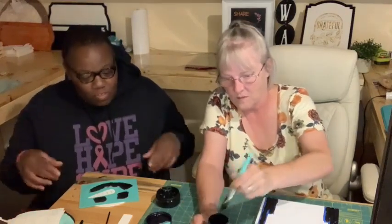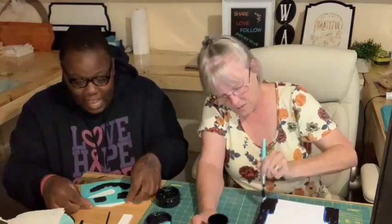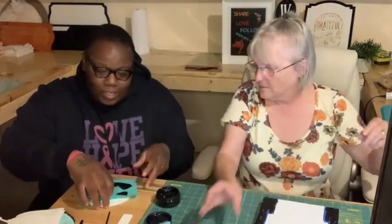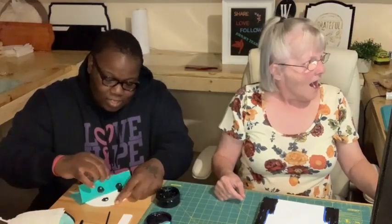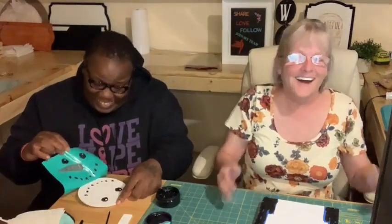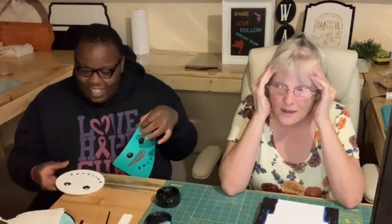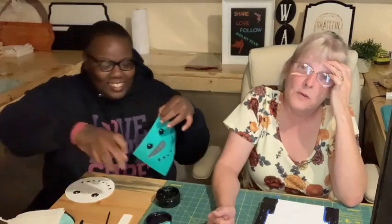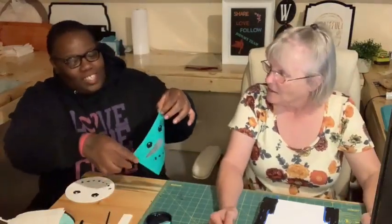I'm going to take off my transfer now that we've painted the eyes and the mouth on our Jack Skellington. I've never actually watched the movie. Neither have I! Everyone, neither one of them have watched Nightmare Before Christmas. Oh, he's so cute! There we go - love it!